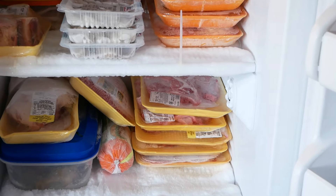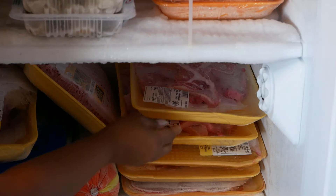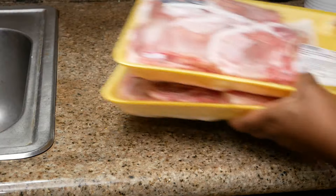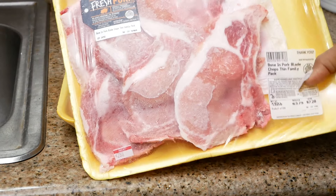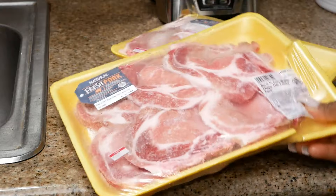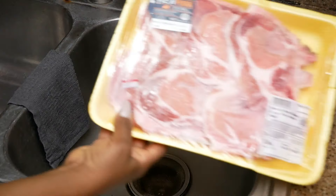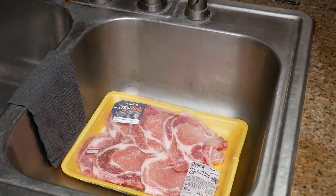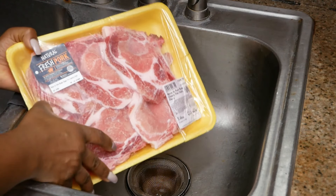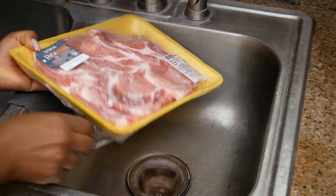Hey guys, welcome back to my channel. Today I want to show you a quick and easy way to defrost frozen meat. I'm going to be working with some bone-in pork chops for this video — I have two packs — and I'm going to show you how to do this in under five minutes. I will not be using a microwave oven for this, so let's just jump right into this video.